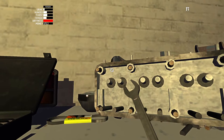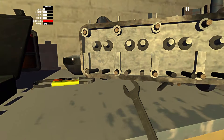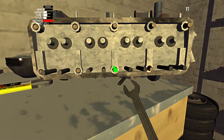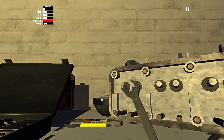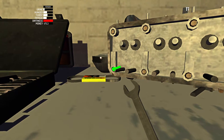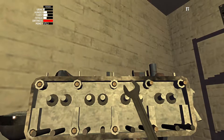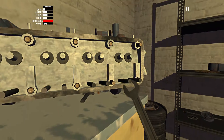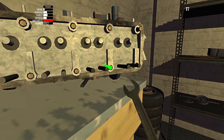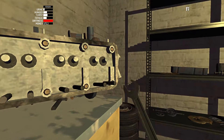Where are the push rods going to go — anyone who knows carbureted and old school engines, and I guess it's not really old school, they have them now — where are the push rods going to go? Anyone who's a car guy is asking. This one's fairly obvious: one, two, three, four, five, six, and so on. And a good old once-over.